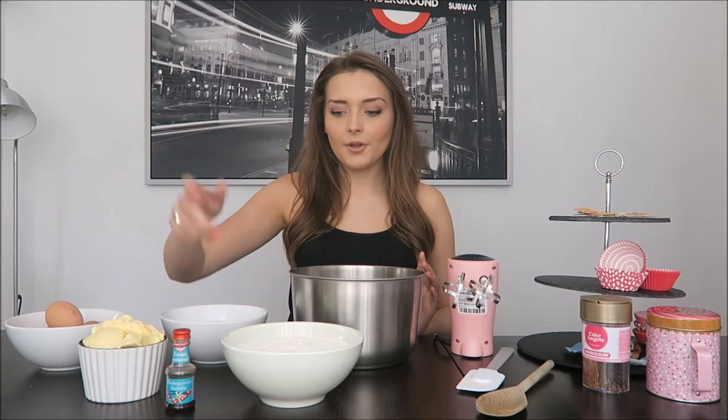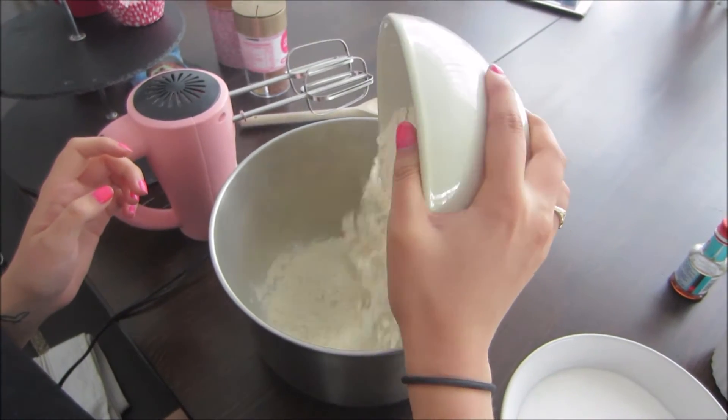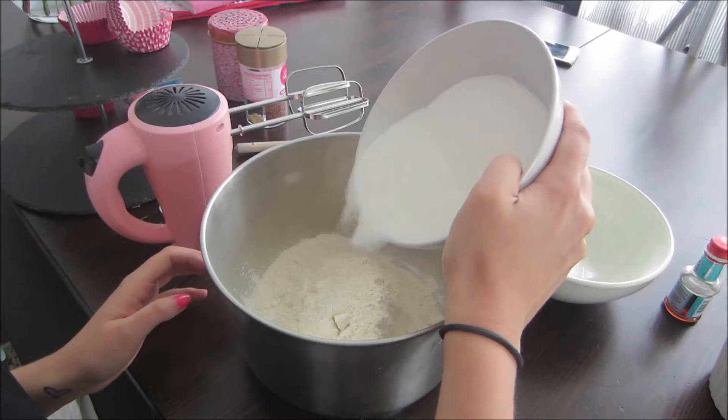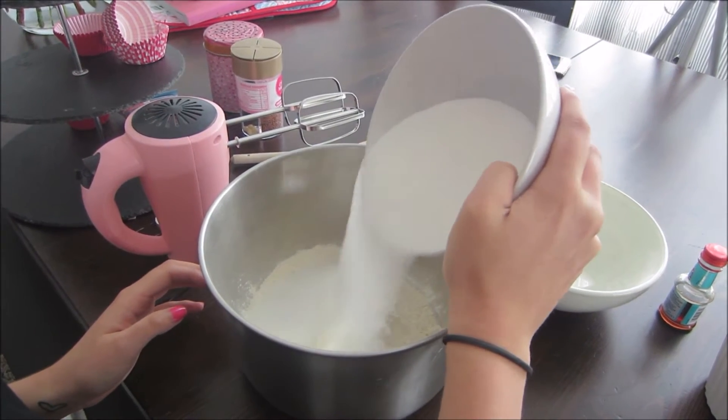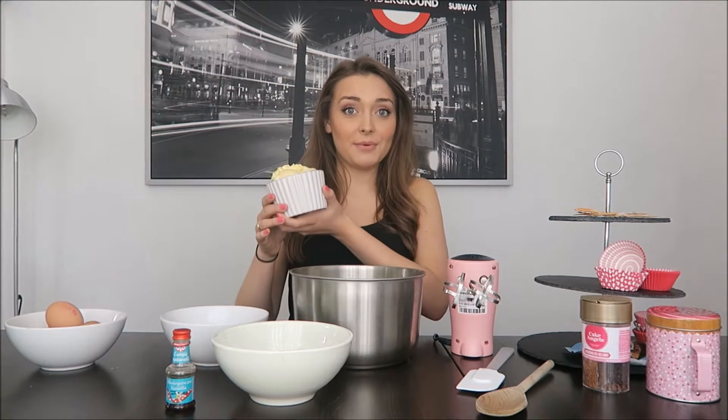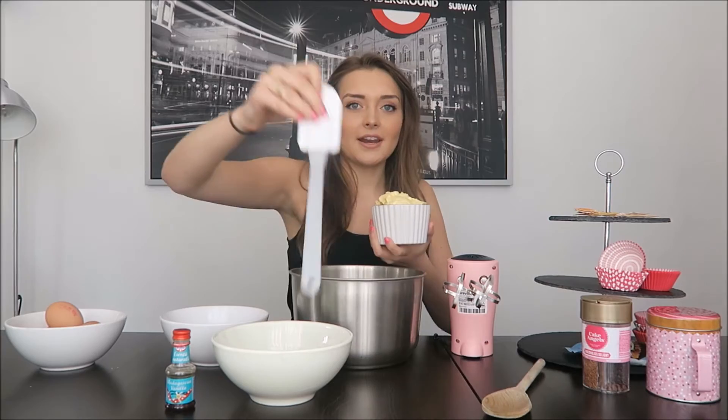First in my bowl I'm going to put 340 grams of self-raising flour. I'm going to add 240 grams of caster sugar and 240 grams of margarine. You can use butter but I'm told it tastes nicer with margarine, so that's what I'm going to use.